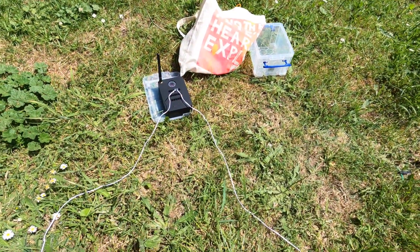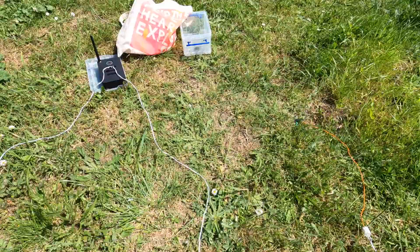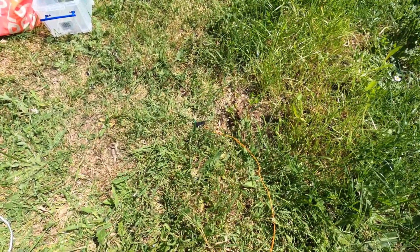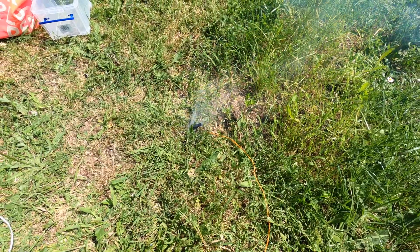So that didn't work at all — nothing happened, despite the firing system saying it fired successfully. Just to rule out a faulty igniter, I'm going to wire exactly the same igniter onto the end of two meters of igniter cable to see if it works at an extremely short distance. So to rule out the igniter being the problem, I'm going to fire it on a two-meter wire — and that worked.